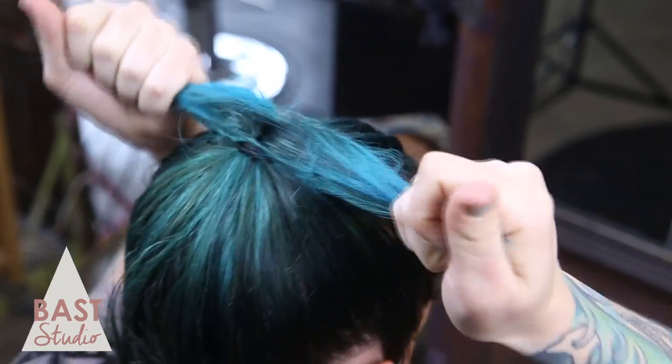Split the hair so you have two sections, about equal parts. Emulsify the flexible hold pomade in the palms of your hands.